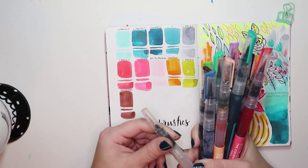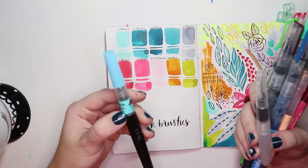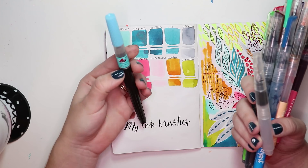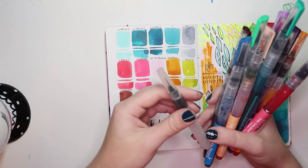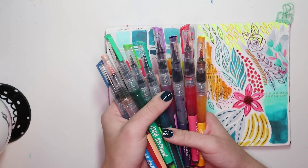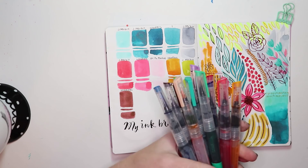I first came across water brushes in a visual journalism class in art school where we'd go out on location and paint in our sketchbooks. I realized if I could fill these with ink I could make my own brush pens. I used to use Pentel Color Brushes, and I always liked different inks, so I would fill them up and make my own.